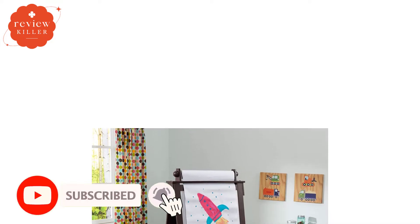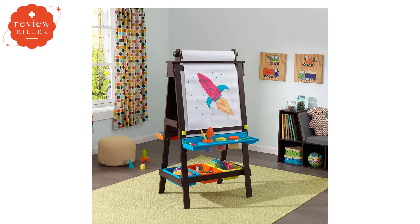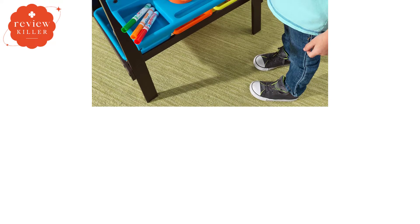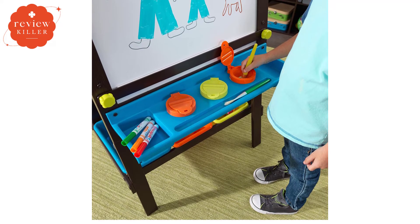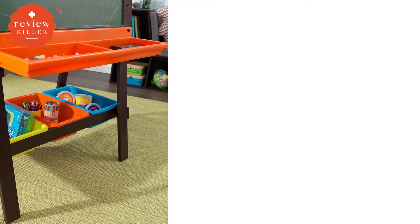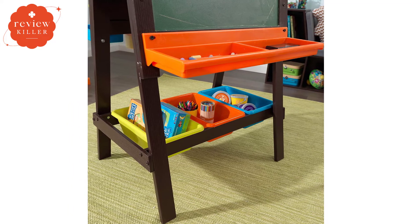A paper roll mounted at the top of the easel can be pulled down on either side, so there are still three possible mediums to explore. The easel's footprint measures 25.2 inches by 23.2 inches, and it measures 47.65 inches high. The surface area of the board measures 19.75 inches by 19.75 inches. It is not height-adjustable, it doesn't fold for storage, and assembly is required. The KidCraft Wooden Kids Easel comes with a few basic accessories, including three paint pots with lids that can snap on to keep the paint fresh, and a standard-sized roll of art paper.